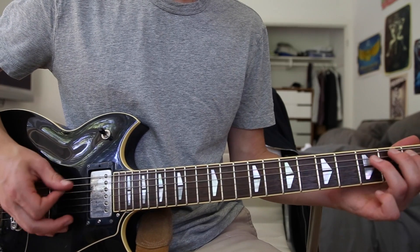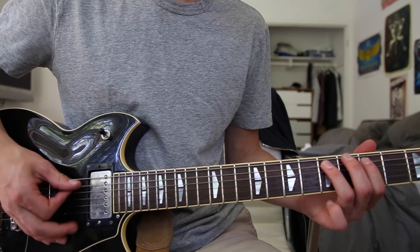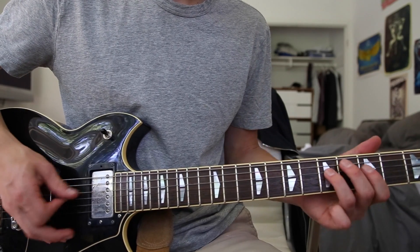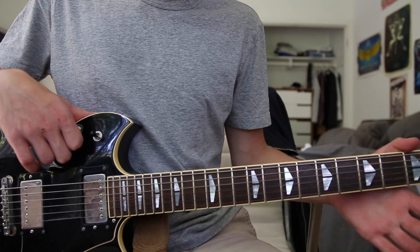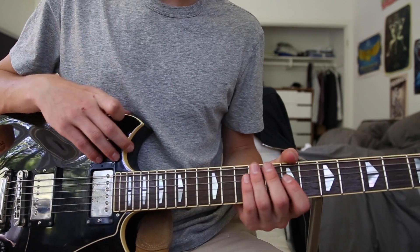So all together — and that is the majority of the song played with that riff. Now the chorus sounds basically just these little solo licks that he plays in there.